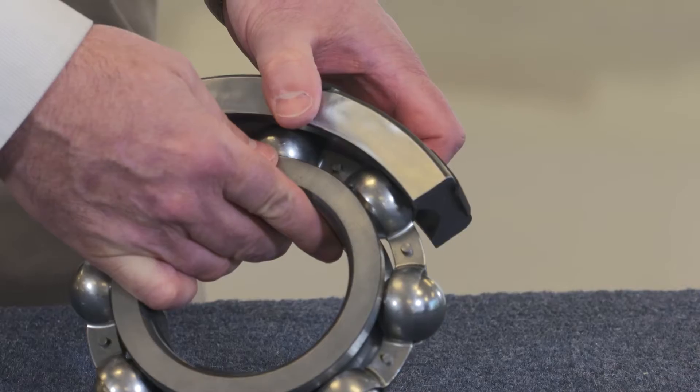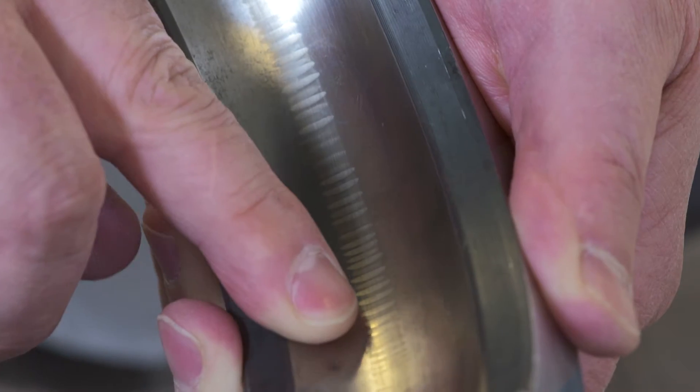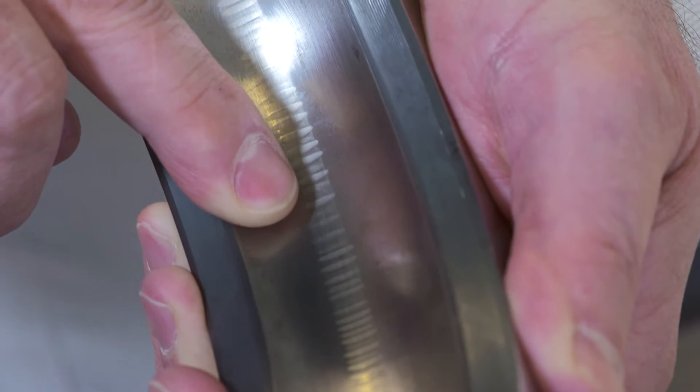These voltages discharge through your motor's bearings, which pits the bearing race and can eventually lead to bearing damage, causing premature bearing failure, downtime, and even critical failure.